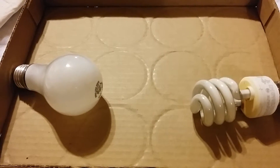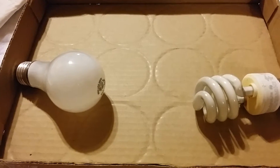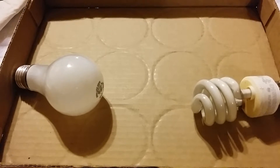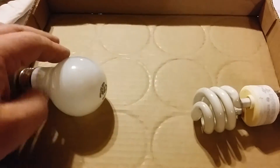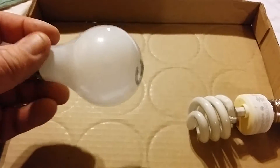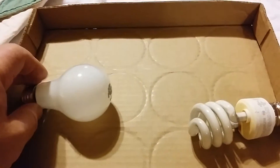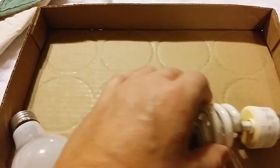Hey everybody, Frugal Farmer here. Just going over some of my choices on light bulbs. Got the old bulb that was around for as long as I can remember. Then you got the new bulbs.